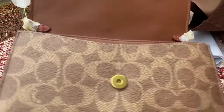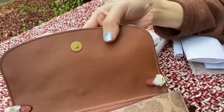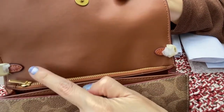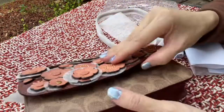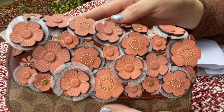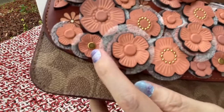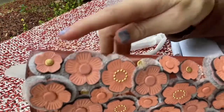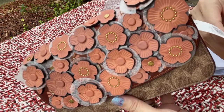This is where you attach the crossbody strap — there are two attachment points, one on each side. The Coach tea roses hardware is smaller than the regular tea roses on the Rogue. It has rivets that look like gold color, and it also has pins that say Coach — a few of them here at the top. The retail price is $325.